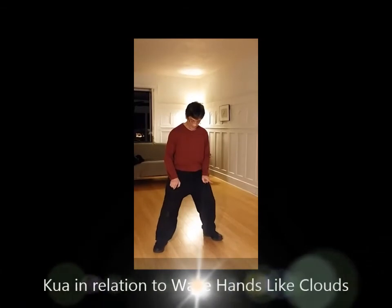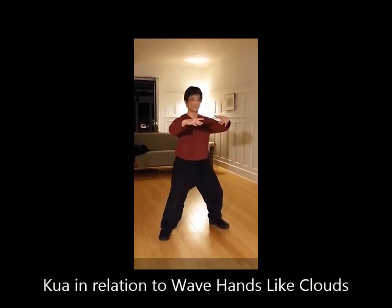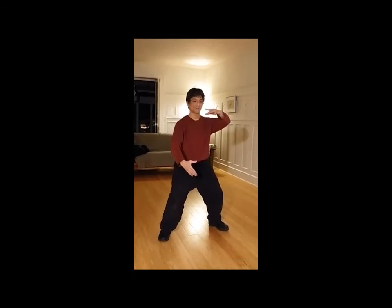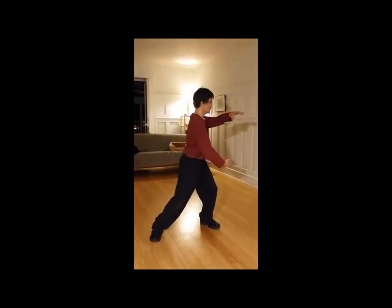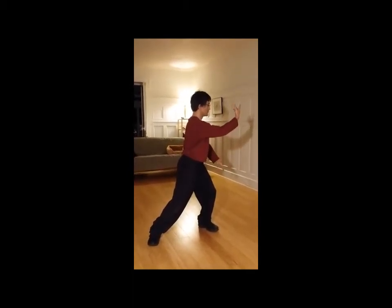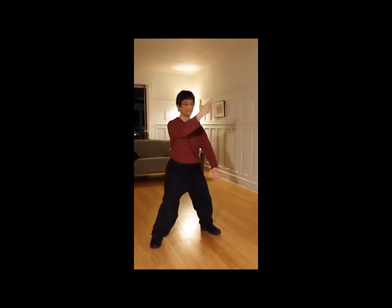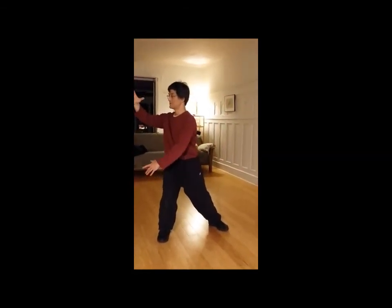And step up. Seat slightly turned out. Hold the ball — one hand drops, one hand goes on top. Turn into the quad. Change hands. Turn into the other quad side. Turn, change hands.